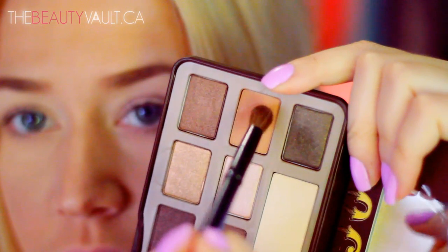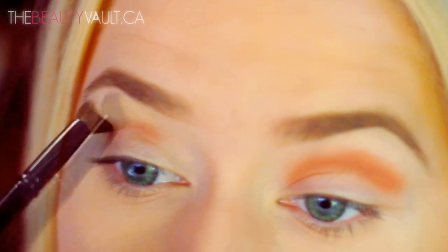Yes, I caved and finally purchased it because I've gotten so many requests to do looks with it. I'm starting out by taking a bit of the salted caramel shade and heavily placing it into my crease. I got a little wild on that side so I'm going back in and blending it out.